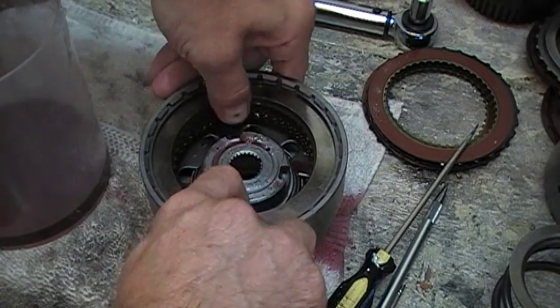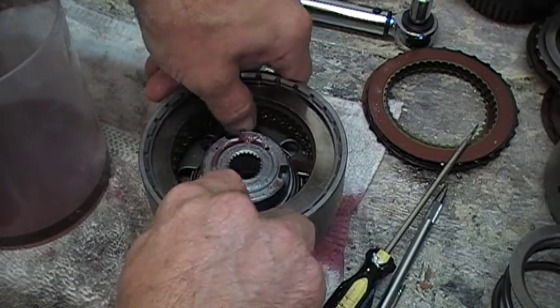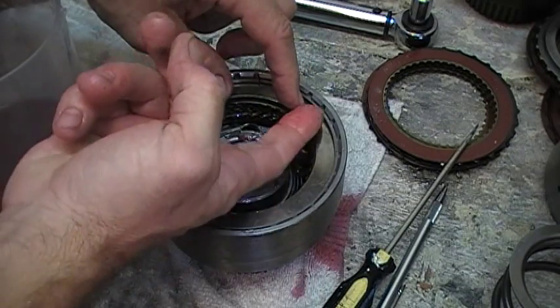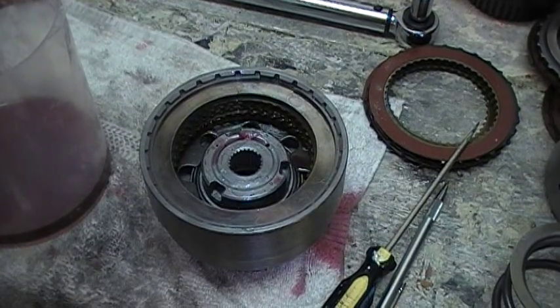Next, we're going to measure clutch clearance. We'll do that by sticking the feeler gauge under here and seeing what the clearance is. We'll be right back.